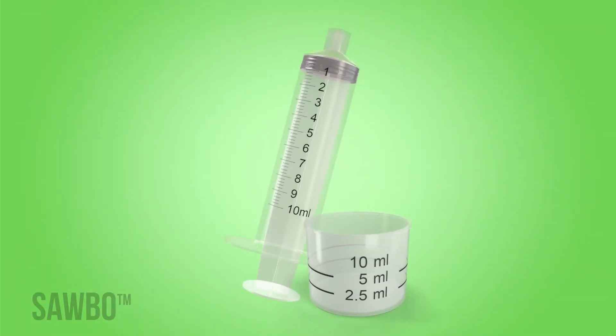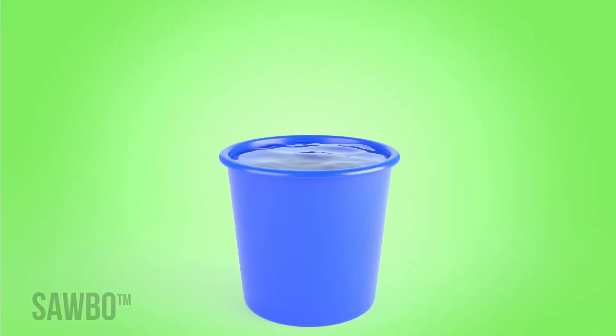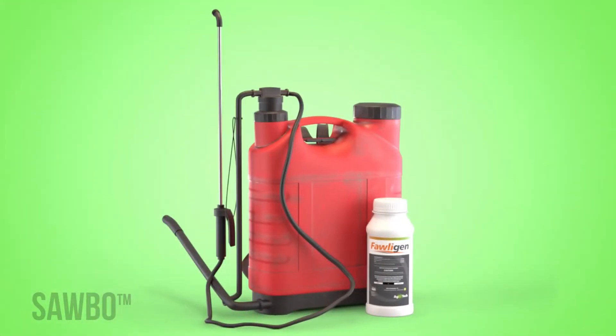This biopesticide only harms the fall armyworm. There are several things you will need: folagen biopesticide, a measuring device such as a syringe or measuring cup, water, protective clothing, and your knapsack sprayer.